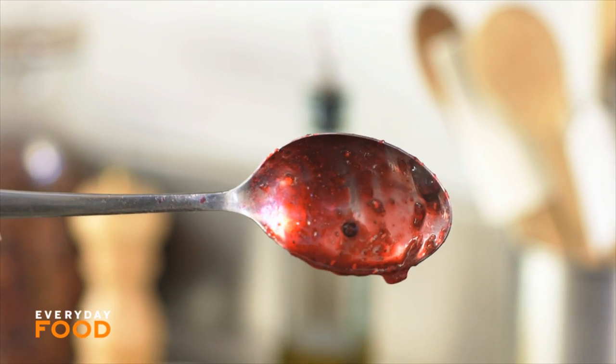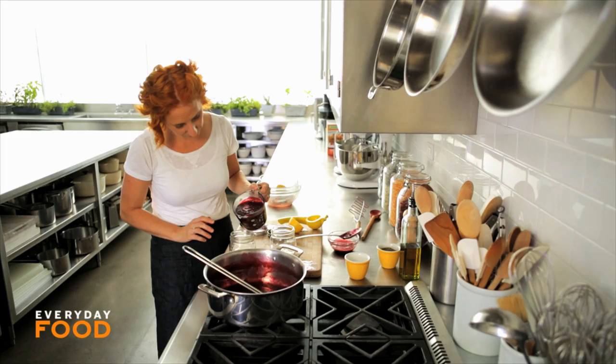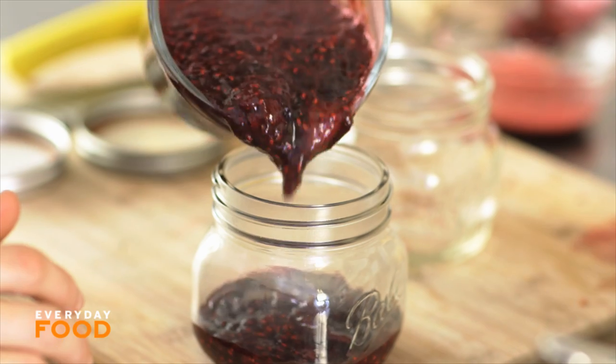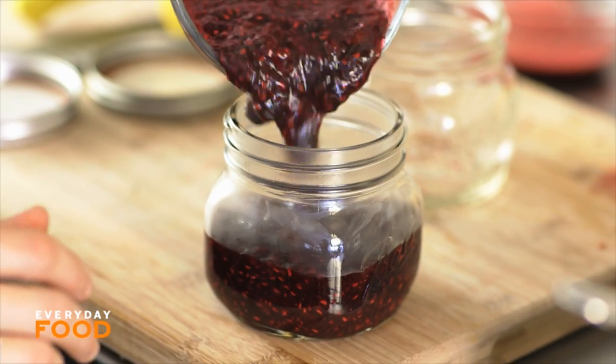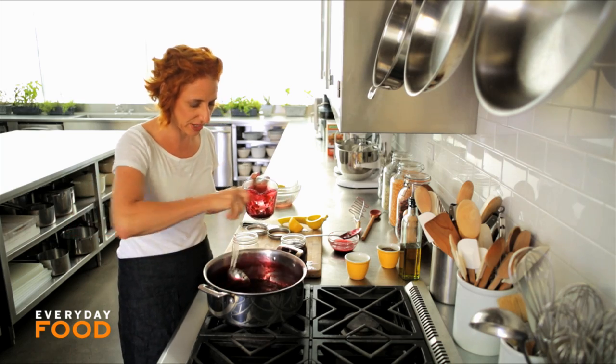Then you can just transfer it to something to pour it into the jars, like a measuring cup. Pour it into jars — make sure they're heatproof jars. You can freeze this jam; just make sure that you cool it completely before you put it into the freezer and leave about a half inch of headroom.